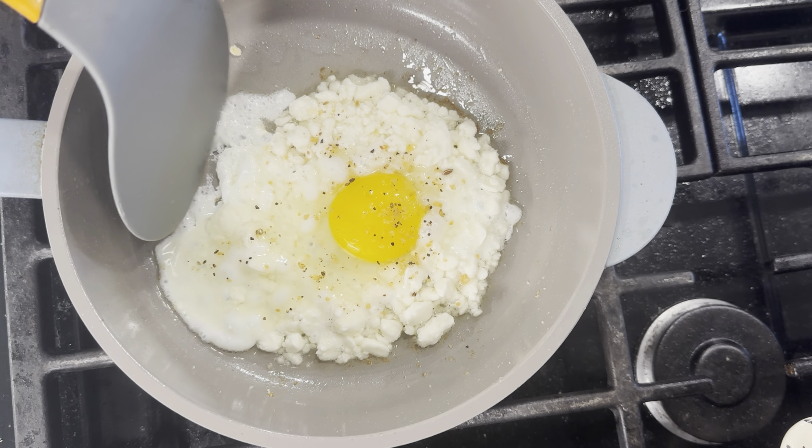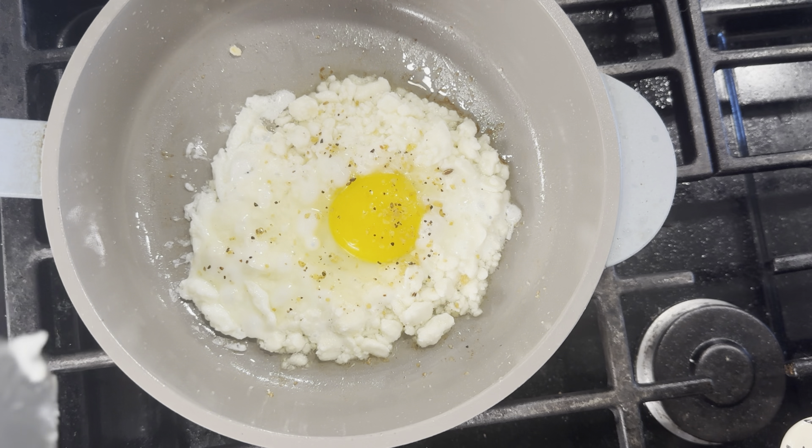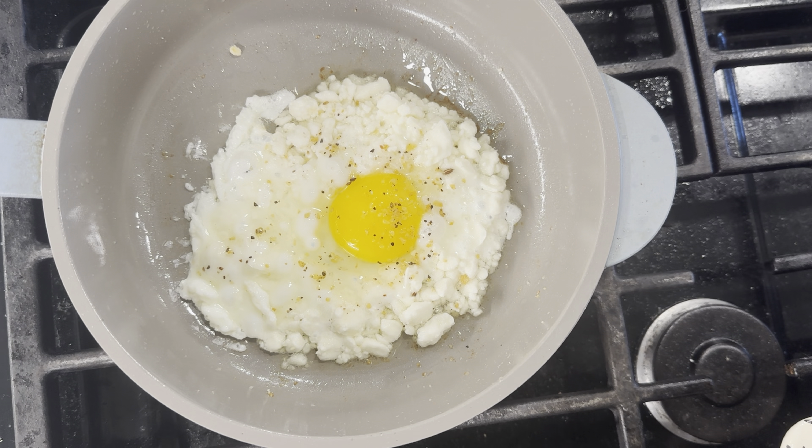You basically want to cook your egg for as long as you tend to cook your fried eggs. For me, I like to cook mine for just about three minutes — that tends to give it the consistency I like. Sometimes I'll cover my eggs while they're cooking; you can do that, it's optional, or just let the egg cook until it reaches the desired consistency.